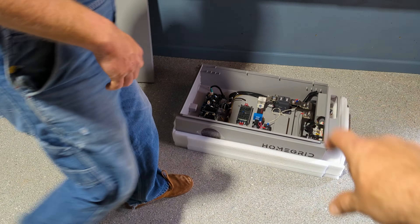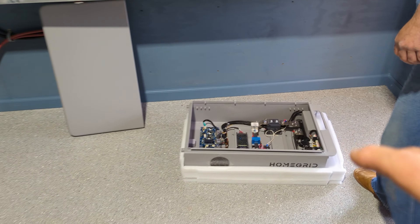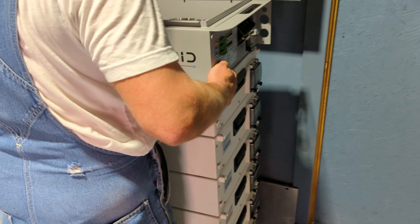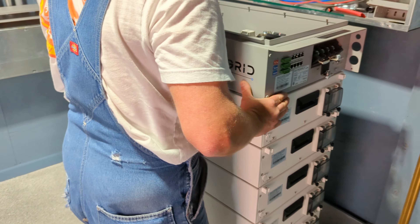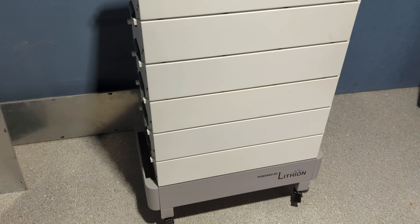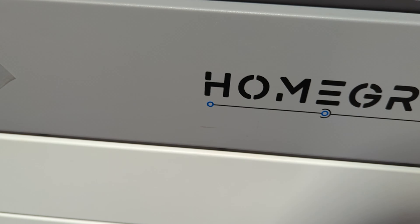We'll put the BMS control unit on top. Each battery does have its own BMS, and this is the master BMS — it sits on top just like another battery but it's a little lighter. These batteries are about 100 pounds each. It's a very nice looking, super clean battery. That's the six-stack built.